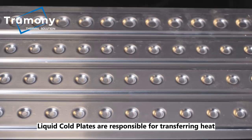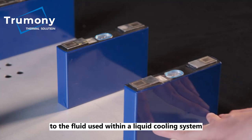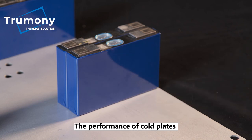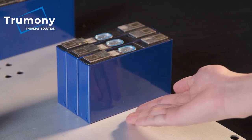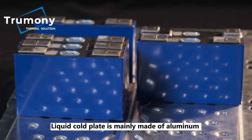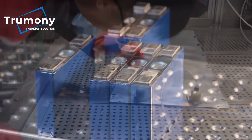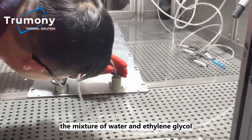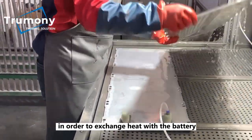Liquid cold plates are responsible for transferring heat from surfaces with high heat loads to the fluid used within a liquid cooling system. The performance of cold plates is critical to the overall effectiveness of the liquid system. Liquid cold plates are mainly made of aluminum owing to its high heat transfer performance. Through the cold plate's internal channels, a mixture of water and ethylene glycol flows at a certain rate and pressure in order to exchange heat with the battery.